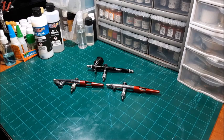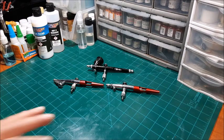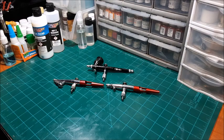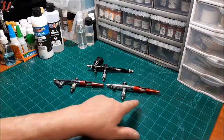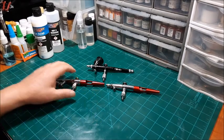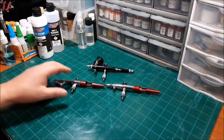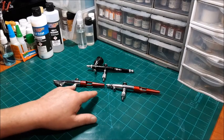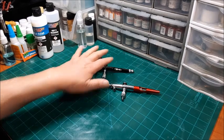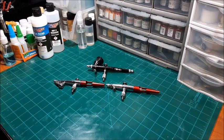They also make a Millennium, which is a siphon-feed double-action airbrush as well. It's just smaller — narrower, about the same length as the others but nowhere near as big around as the H and the VL, and actually a little smaller than the Vision. I hope that clears up any confusion you might have had with the Paasche airbrushes.